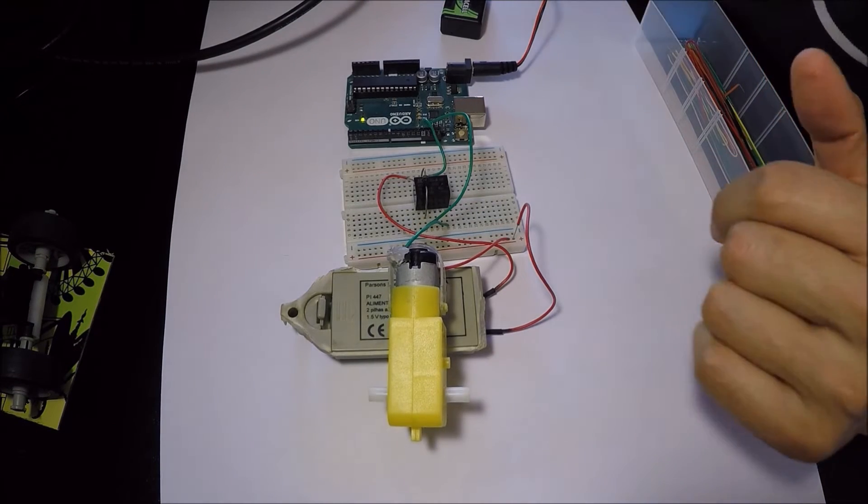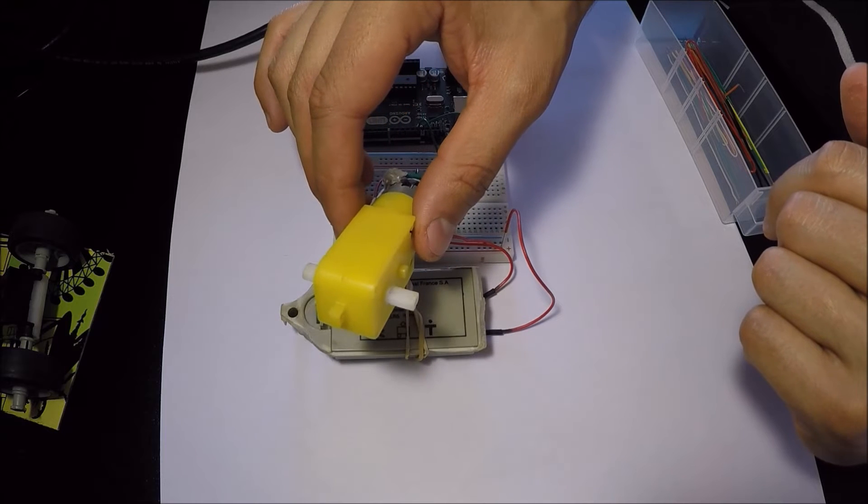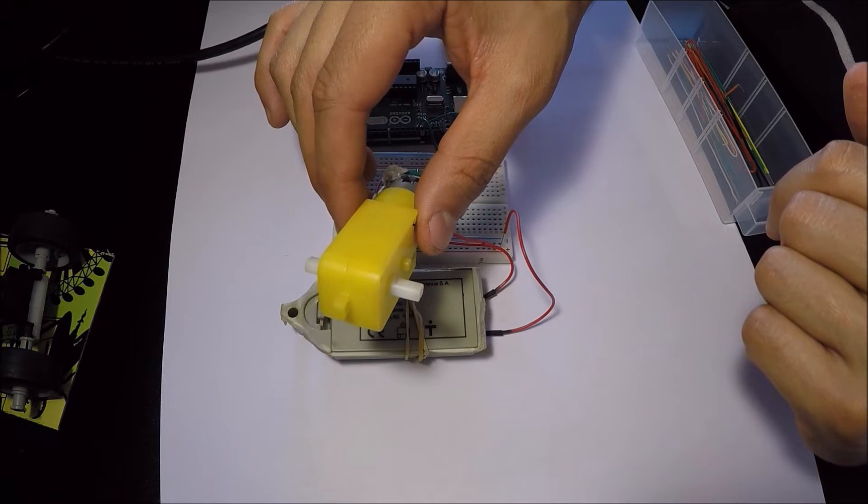After everything is properly connected, we can see the motor running for a second and stopping repeatedly, like we programmed it.